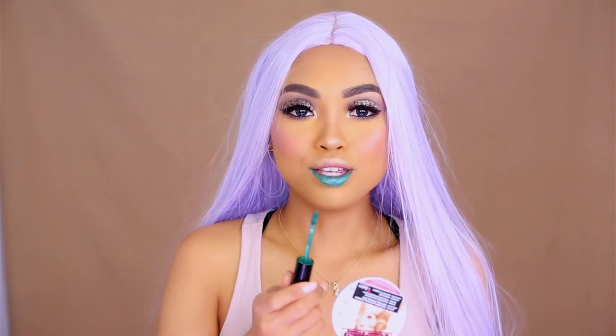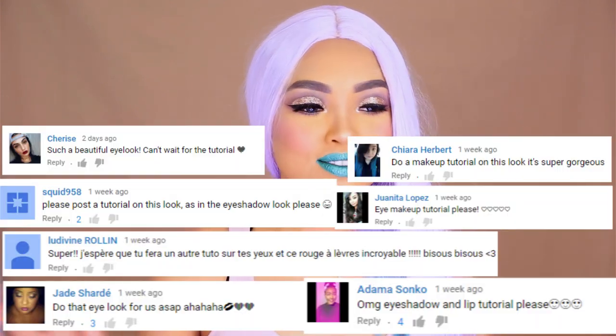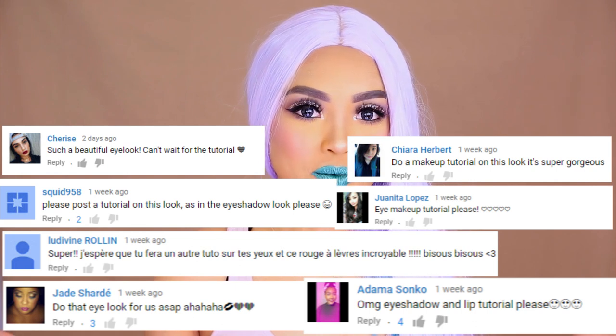For some weird reason, this lipstick makes my teeth look really white. I don't know why, but I really like that. And this is the final look. As you can see, there's nothing that crazy or really special or complicated about it. So I was really surprised when you cookies were asking me to make a look out of this.